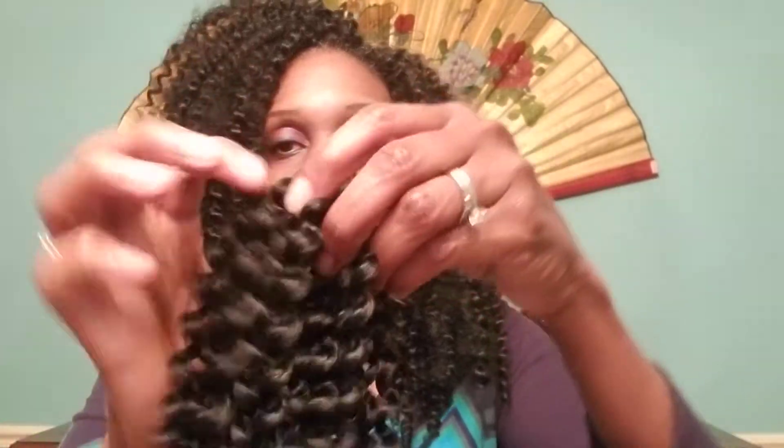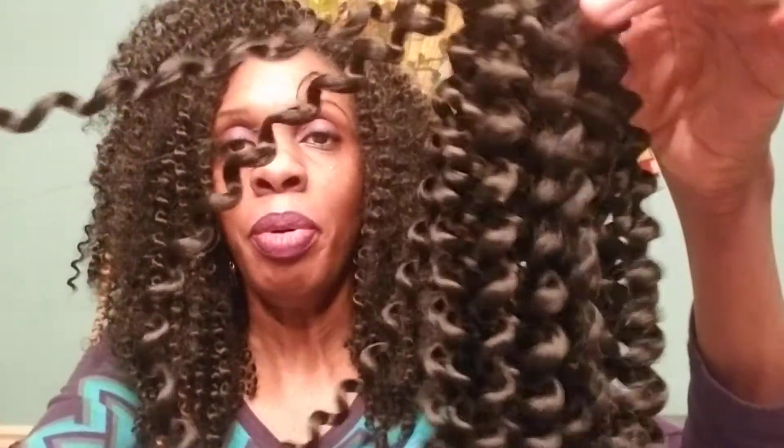I don't recommend pulling them apart. Let me just show you a strand of it. The hair actually gets bigger as it goes the longer you wear it, but they look like this. And when you pull them apart, they may get a little frizzy. I don't mind the frizz so much, but I wouldn't recommend pulling them apart and then putting them in because then the frizz is way more than you want.